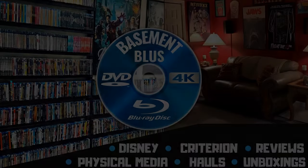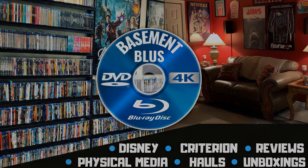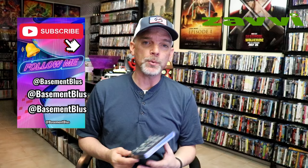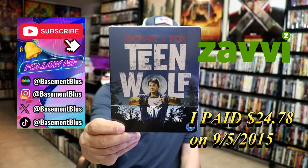Hey, Tony here. Today I'm going to do an unboxing of the UK Steelbook for Teen Wolf, so stick around. So today I wanted to take time to do an unboxing of the Teen Wolf Blu-ray Steelbook from the UK.